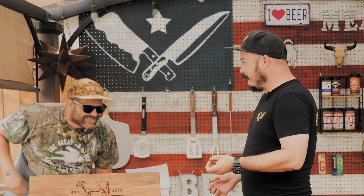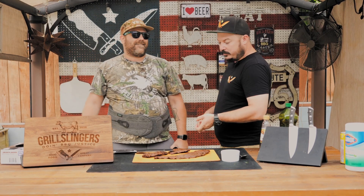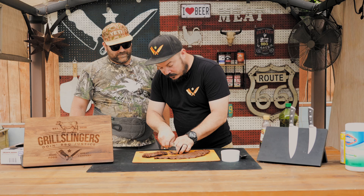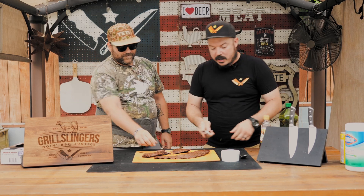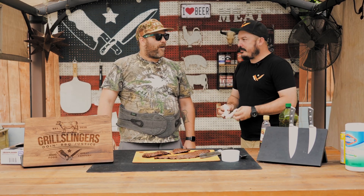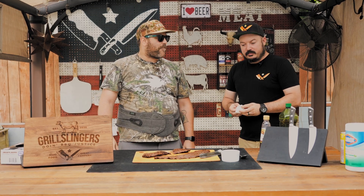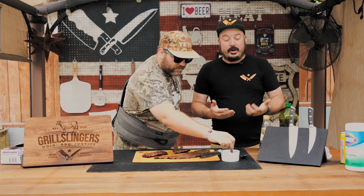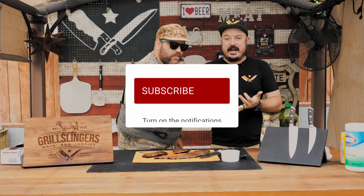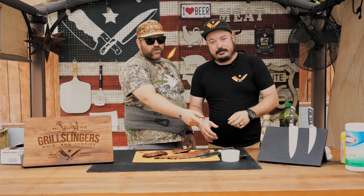This is Richie by the way. What do you think? I'm impressed. It tastes good too. If you want to see this recipe, click the link in the description. While you're at it, make sure you drop a comment, like, and subscribe. Skirt steak's delicious and we'll see you next time.